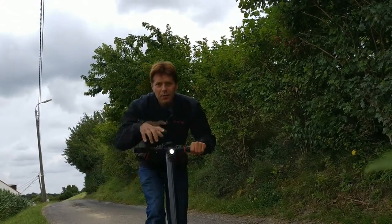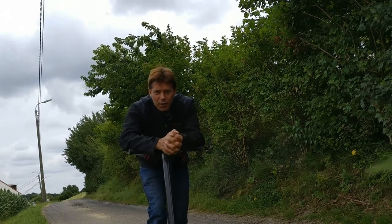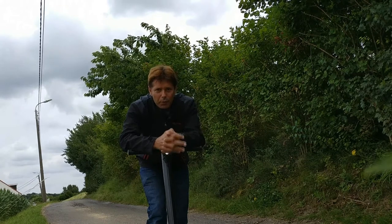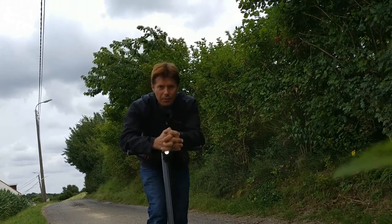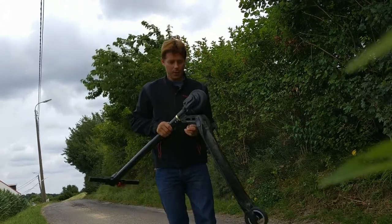Hi guys, Kurt here. Today I'm going to talk about something pretty interesting — I think you're gonna love it. Let's have a preview of the newest carbon fiber scooter. It's gonna be the big brother of this guy.